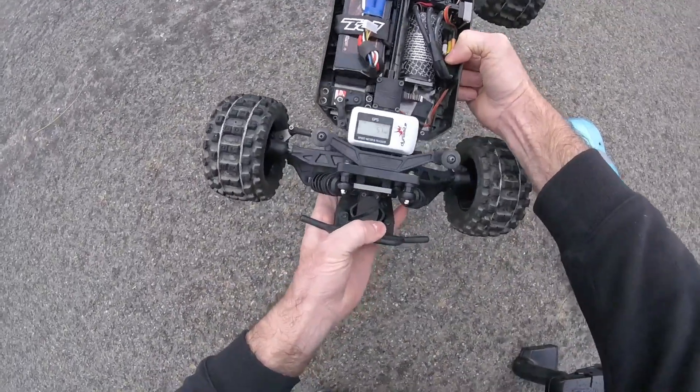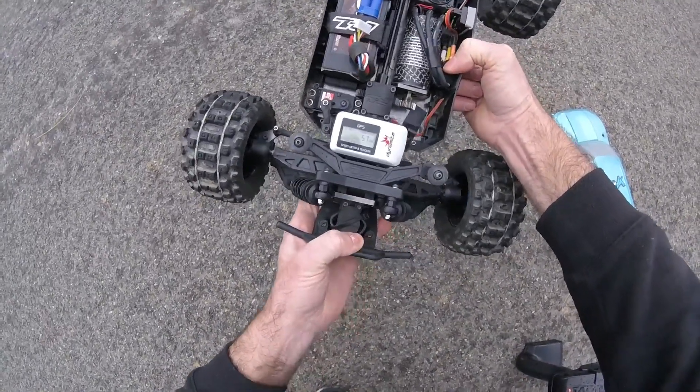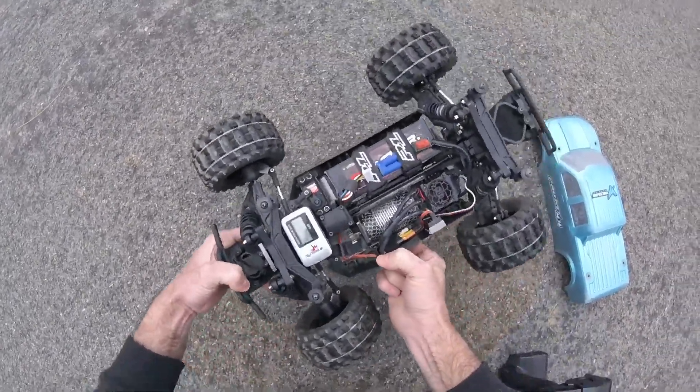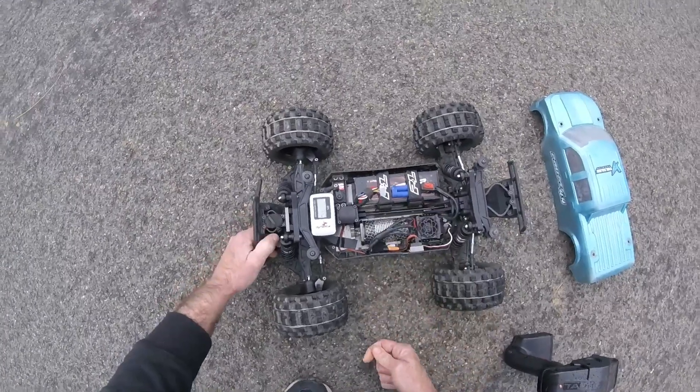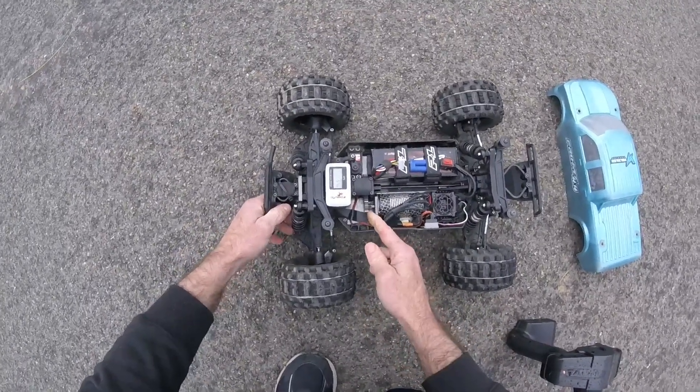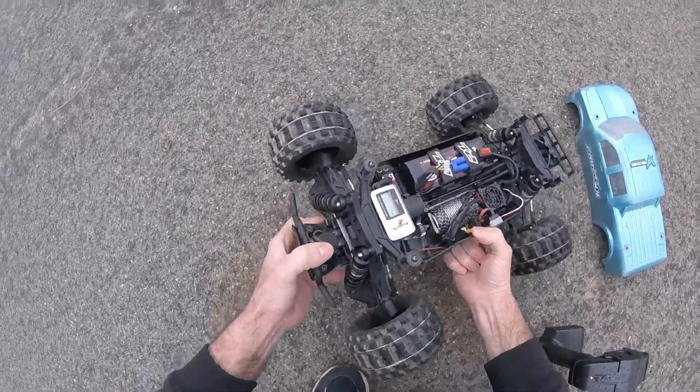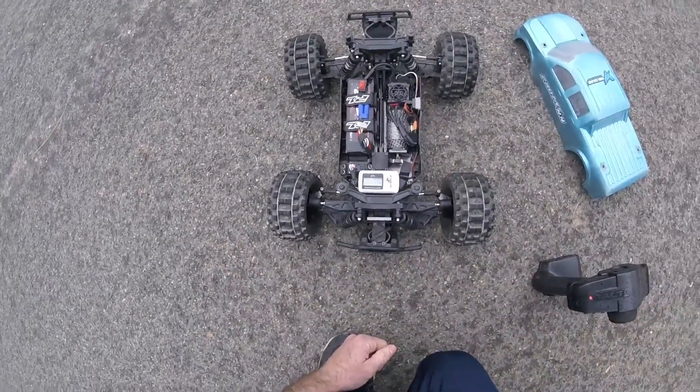Well, I got 57 mph. I know this thing will do better than that — I just need to find a nice little spot to give it a proper run. But anyway, that's it for my cheesy speed run. That's with a Basher 6S, 18 tooth pinion, BLX 185 motor and ESC. Alright guys, until next time — late.